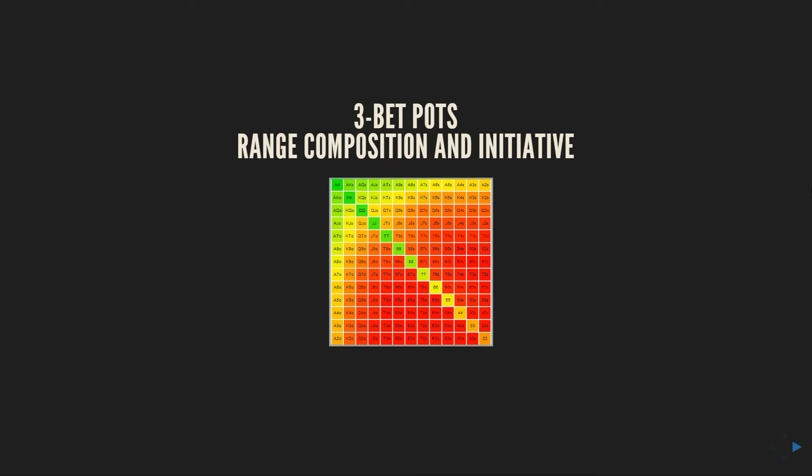Hey guys, Alex Sutherland here, and today I've got a new video pack for you on 3-bet pots. I'm excited about it — I think there's a lot of pretty unique information in here that you guys are going to get a lot of value out of.